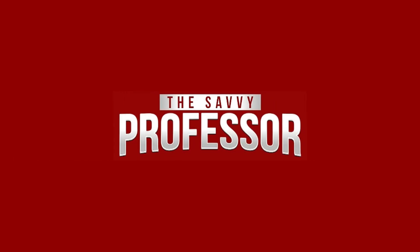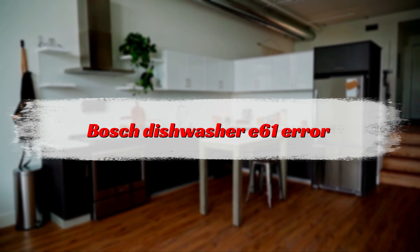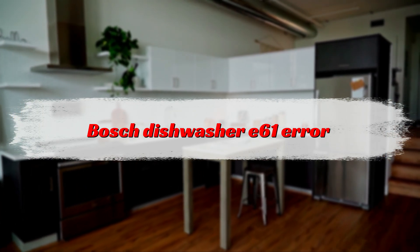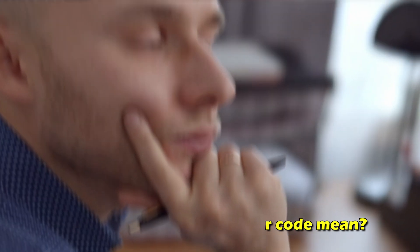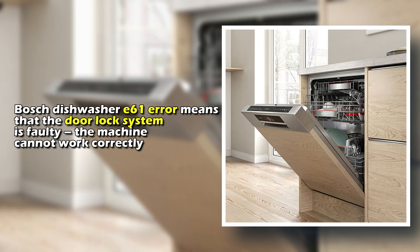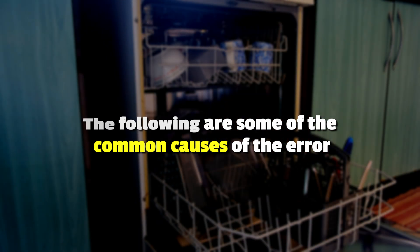Hi, this is Sarah from The Savvy Professor, and in today's video we'll be talking about how to fix the Bosch Dishwasher E61 error. The Bosch Dishwasher E61 error code means that the door lock system is faulty, and the machine can't work correctly.